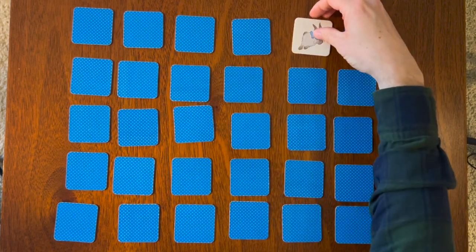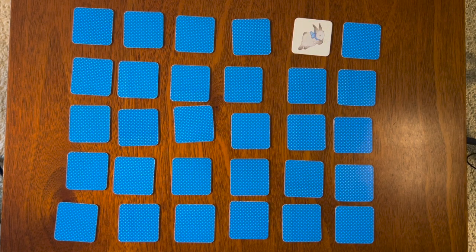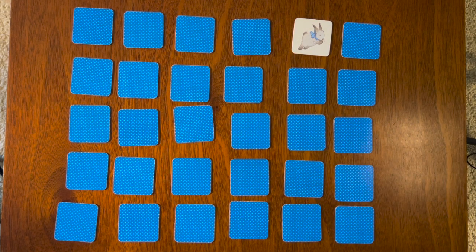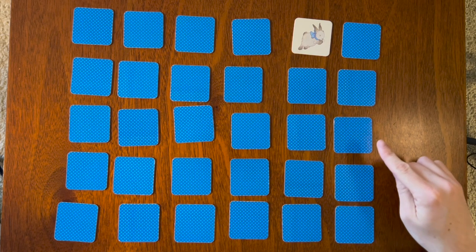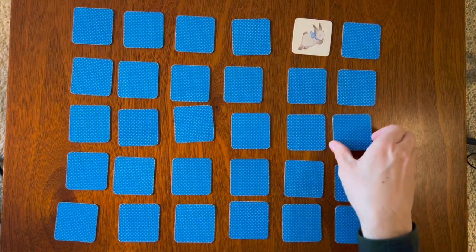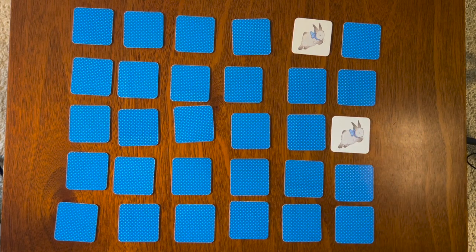Ooh, the gray bunny — we already turned that one over! It was somewhere over here. Was it this one, that card, or that card? There's the gray bunny! Let's keep going.